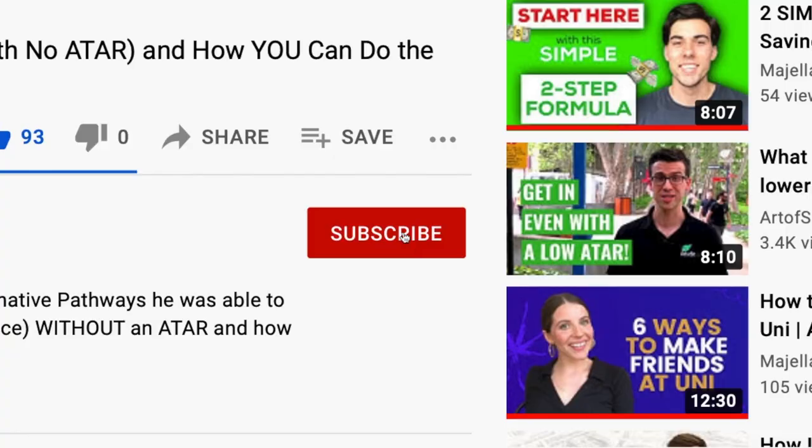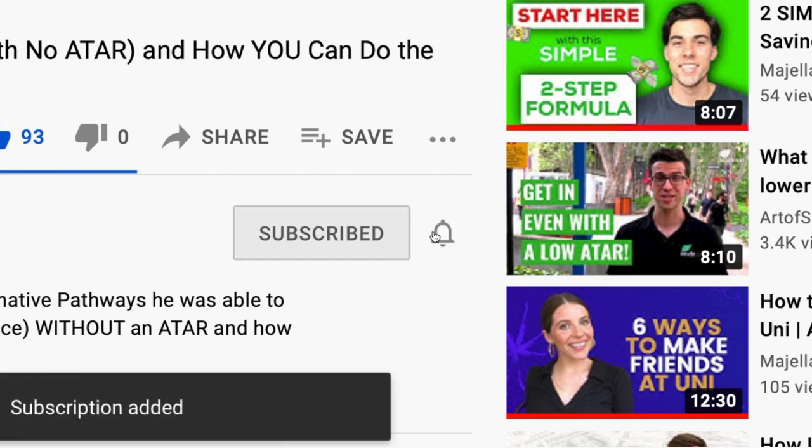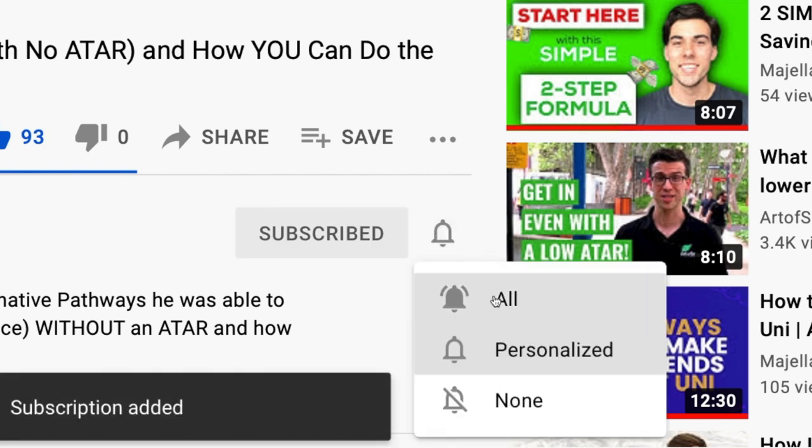That pretty much wraps up the desk setup — I hope you guys enjoyed it. If you want to see more of this, go down and click the subscribe button and the notification bell, and hopefully we'll be posting more content in the future. Check out one of our other videos and I'll see you in the next one.